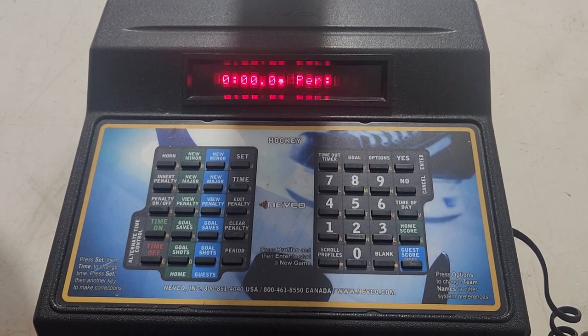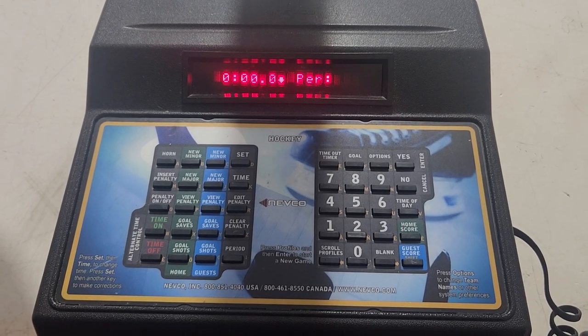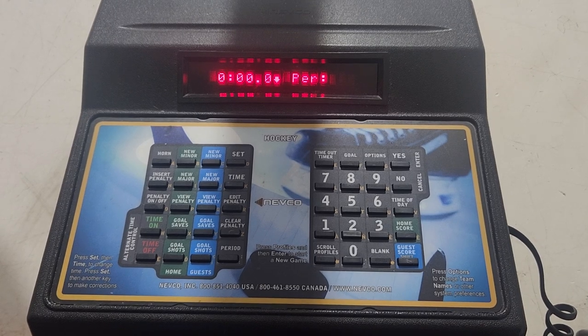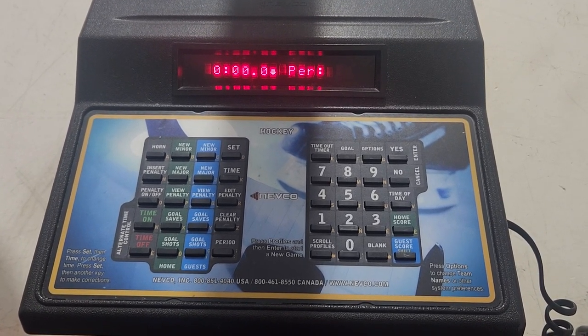Hey everybody, it's Jared from SportsAnnouncing.com. Going over the Nevco Hockey Controller. This is a wireless controller that Nevco has started to put in a lot of ice rinks all throughout the country and around the world, so we're gonna give you a little tutorial on how to run it.